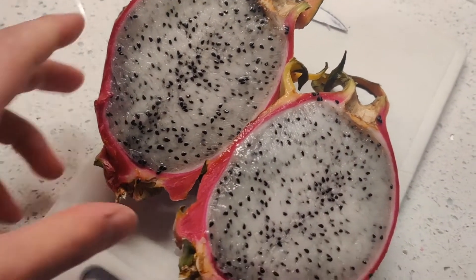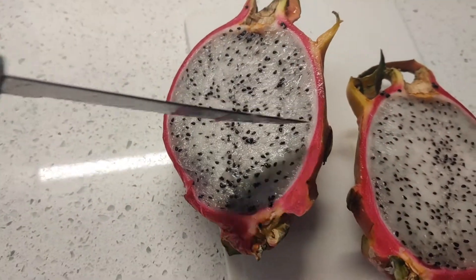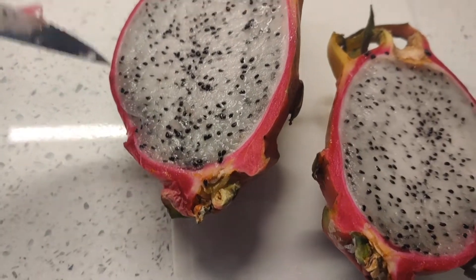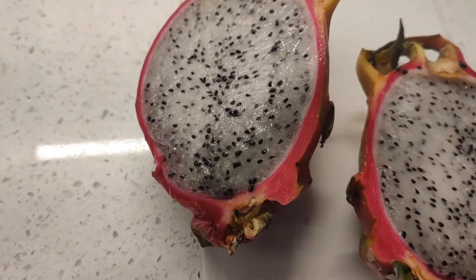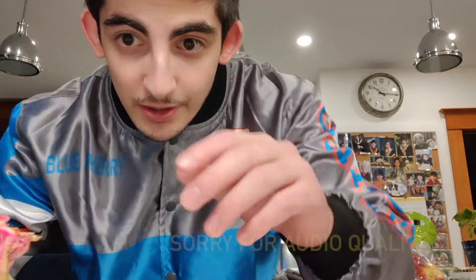Very little smell — it really almost smells like nothing. It kind of smells like that aloe drink if you've had one. The way you eat this, a lot of people like to slice it and spoon it out, or you can just spoon it out and eat it. Some people like to carve out the skin. I'm just going to grab a spoon and go at it. Alright, let's try the dragon fruit.